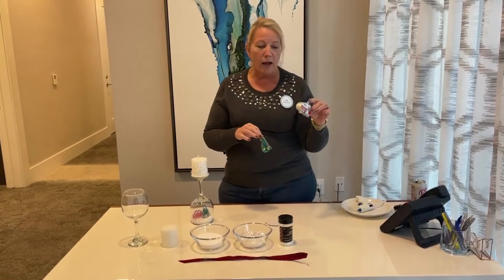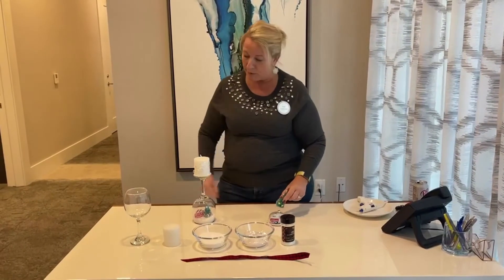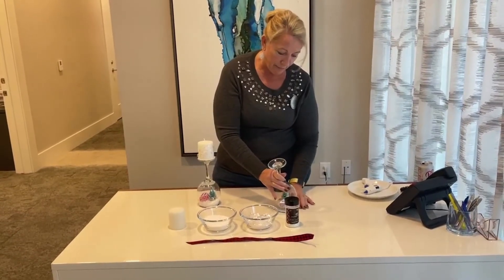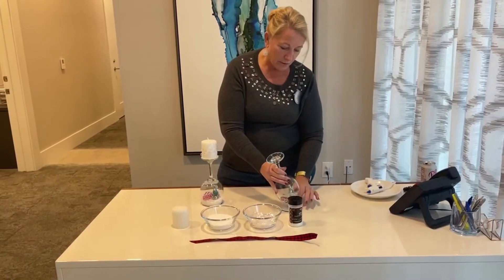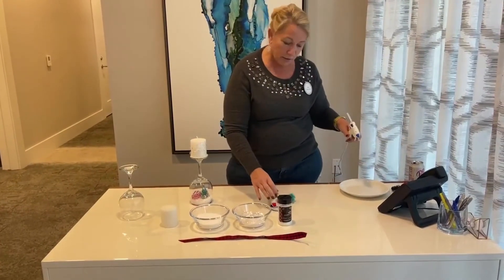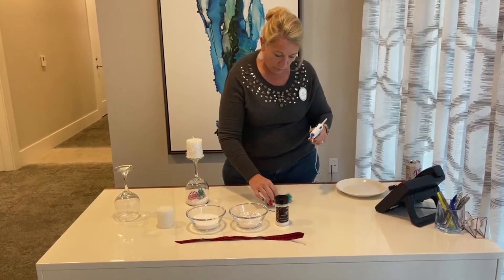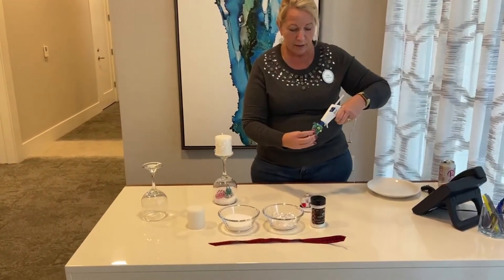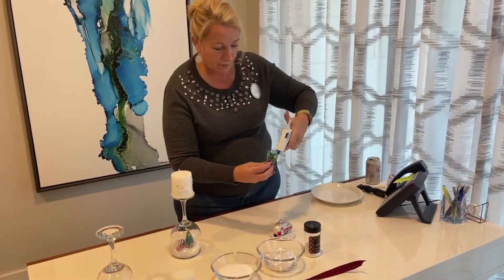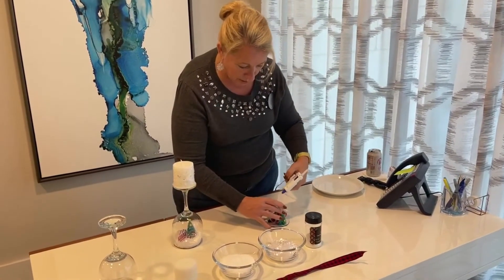Then you're going to pick what little things you want to put on there. I like these little campers, so we picked that with a fun little tree. But you also need to make certain that your little items fit up under your wine glass. So before you glue them on, you need to kind of maneuver them in and make sure that they fit. Ours do, so we're going to go ahead and continue. You'll set your wine glass aside and just focus on getting these onto your little cardboard piece. I have a little glue gun, and just make sure you're liberal with your glue gun so that you don't have your items fall over.